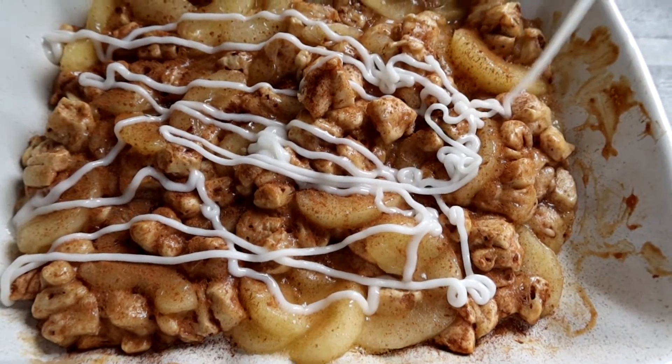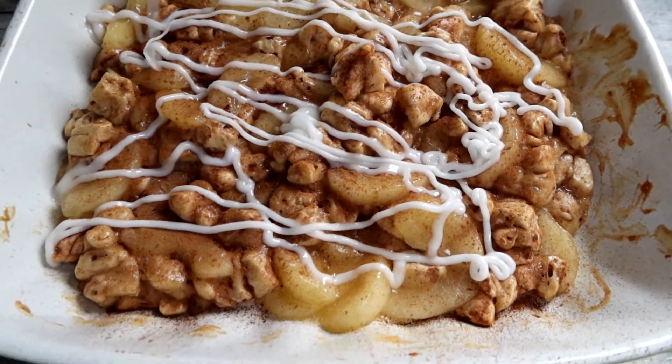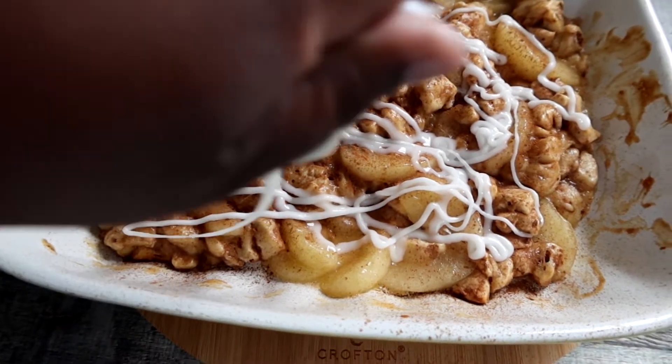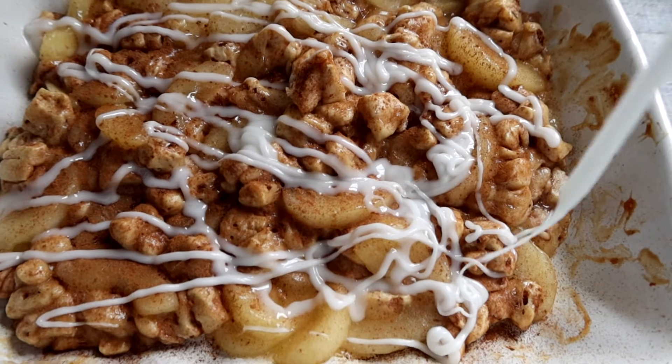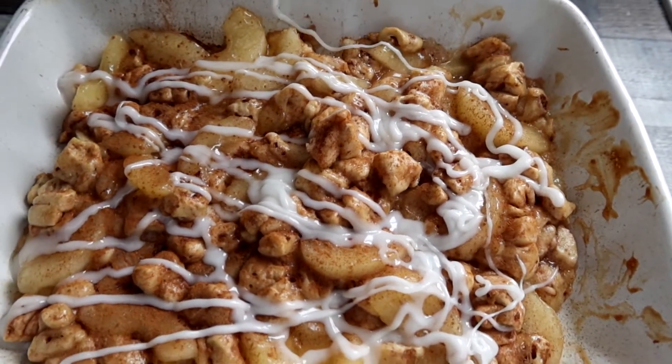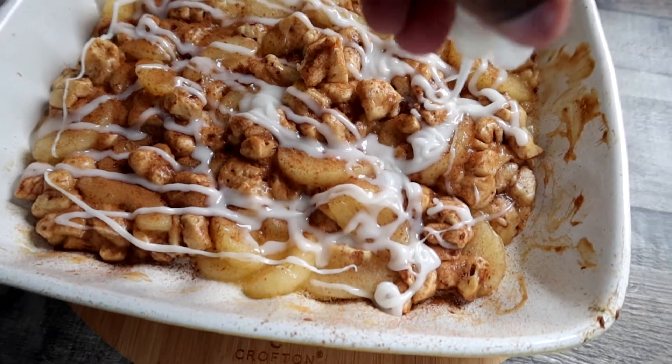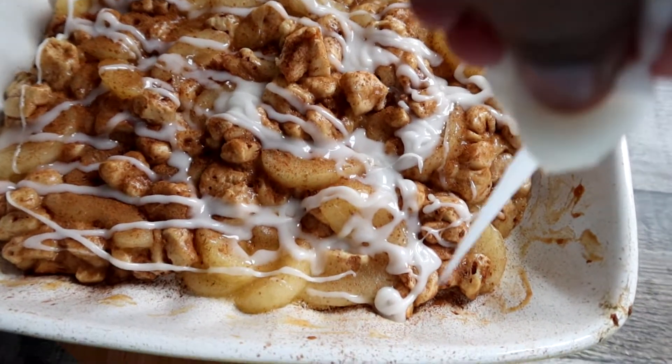I was trying to do this a little bit better but either way it's going to melt in there. Alright guys, this is the apple cobbler. I went ahead and plated it up with some ice cream so they can try it. This is what it looks like - looks shiny.